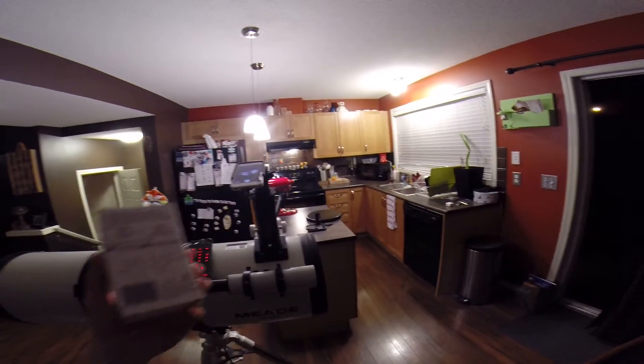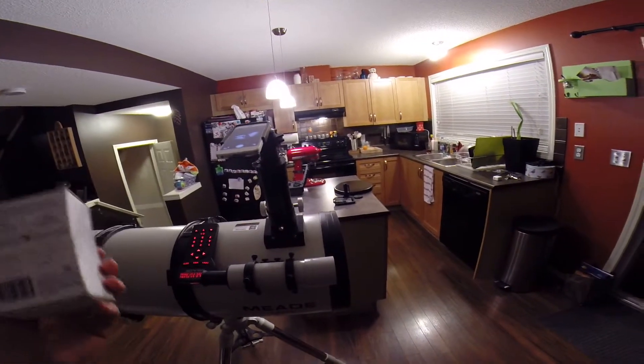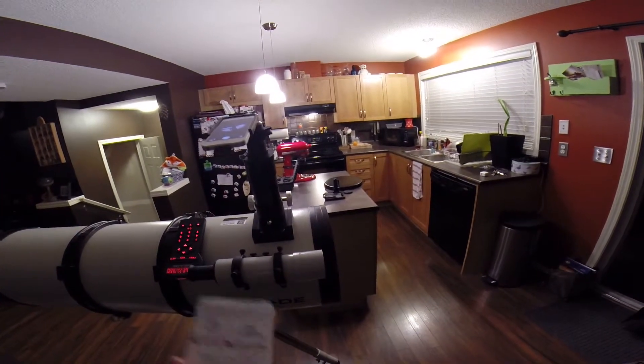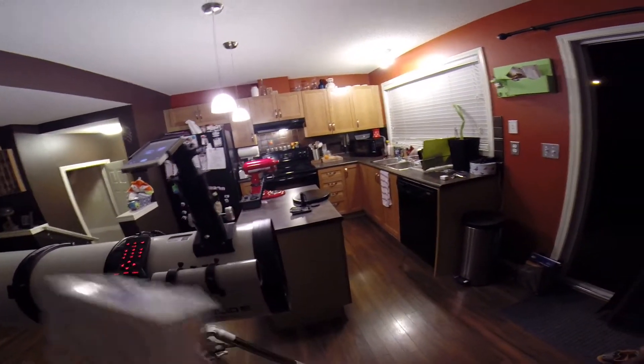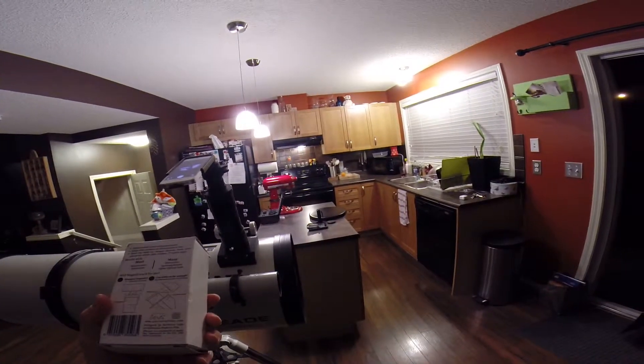Basically it lets you fit your iPhone 5 onto eyepieces — eyepieces for telescopes, microscopes, that sort of thing. Potentially spotting scopes, binoculars. It's from a company called Arcturus Labs.